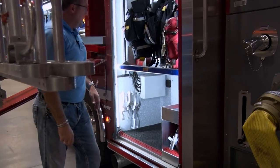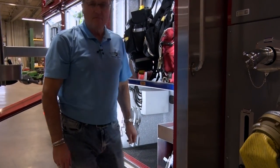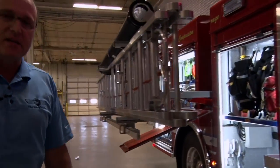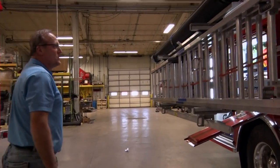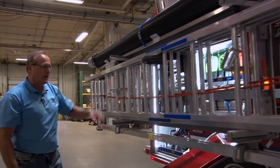The front compartment has some rope bags. We have the standard ladder complement, but we also have a hard suction hydrant intake hose.